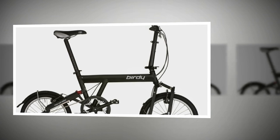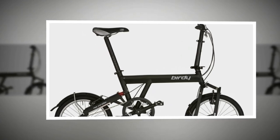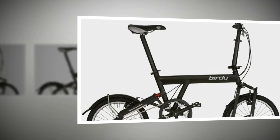The Birdie's ace card is its ride quality. It rides better than any other folding bike with wheels 20 inches or smaller in diameter. There's enough reach that you don't feel perched on it, the frame doesn't flex, and there's enough trail that it doesn't steer like a shopping trolley.